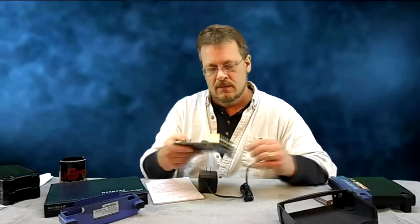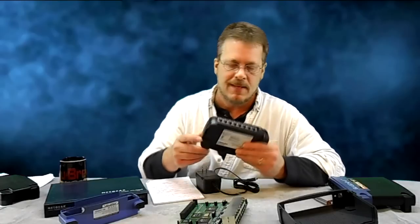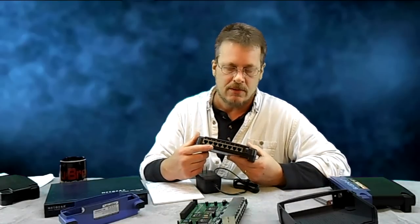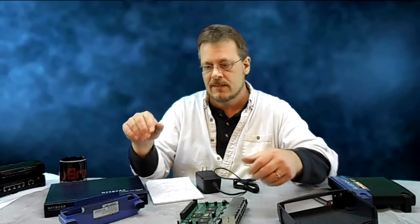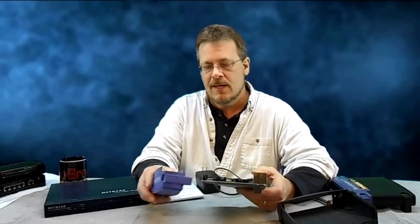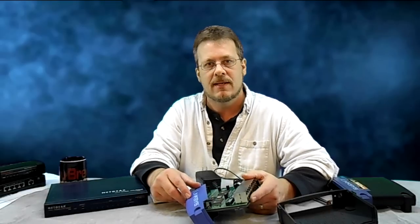That's pretty much it about a switch — it's unmanned. It's kind of like a router. Routers also have multiple ports on the back, but they do more than just share connections — they also have built-in DHCP servers and that sort of thing. This is just a very simple device that allows us to connect more than one computer. That's it for today. Thanks for joining me on the Guru Brew, I'll see you again. Take care.